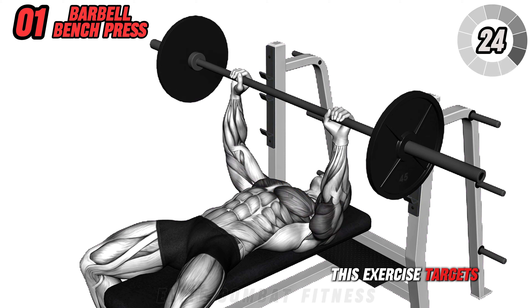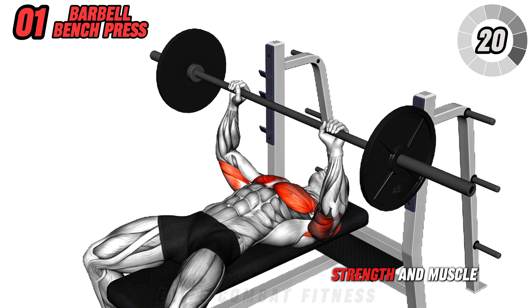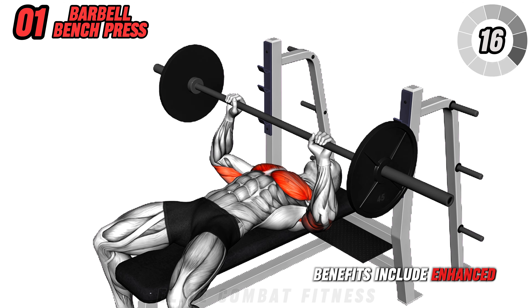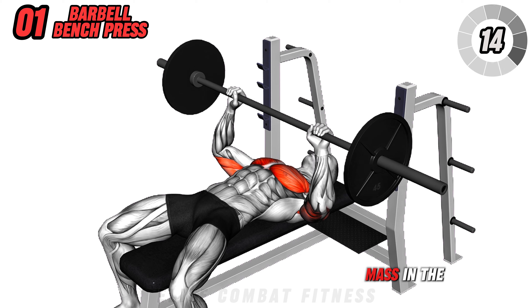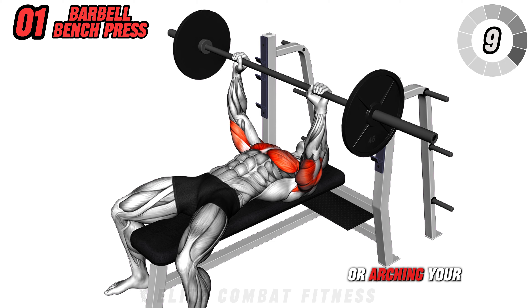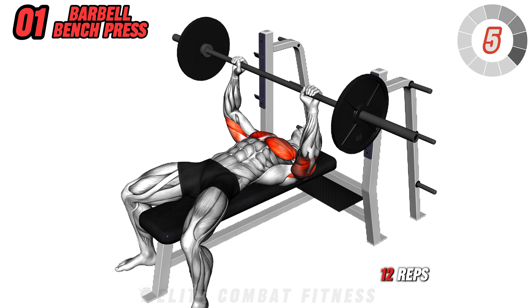This exercise targets your chest, triceps, and shoulders, promoting upper body strength and muscle hypertrophy. Benefits include enhanced pressing power and improved muscle mass in the chest area. Avoid bouncing the bar off your chest or arching your back excessively. Perform 4 sets of 8 to 12 reps.